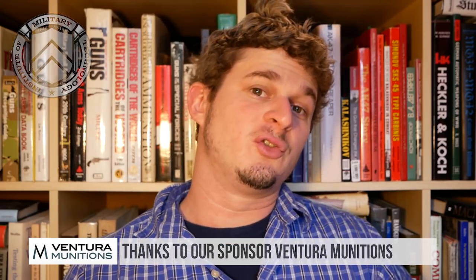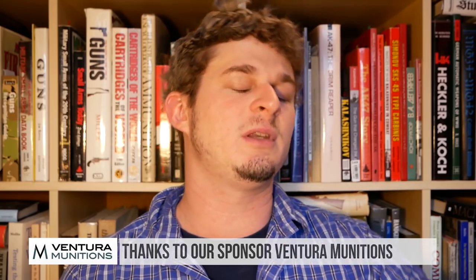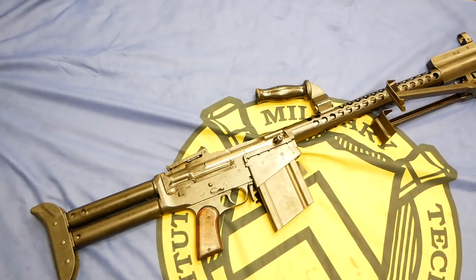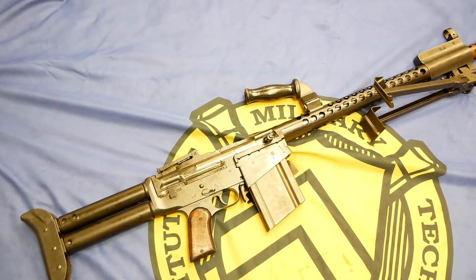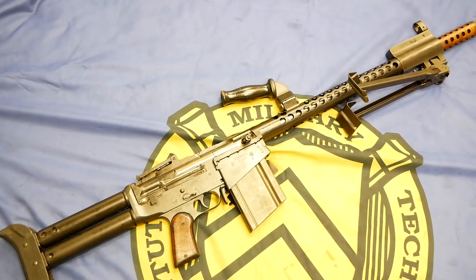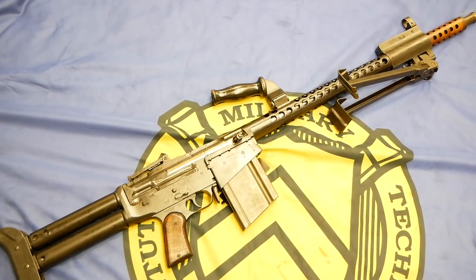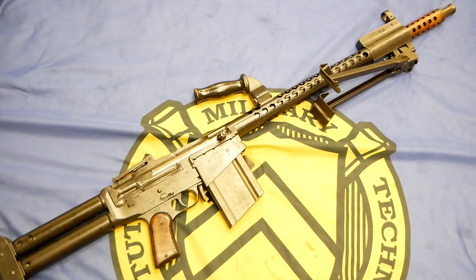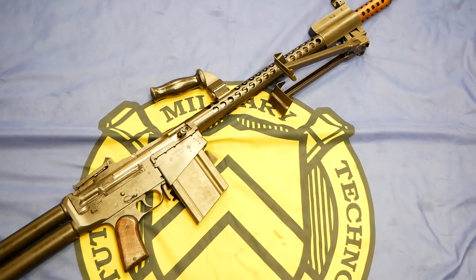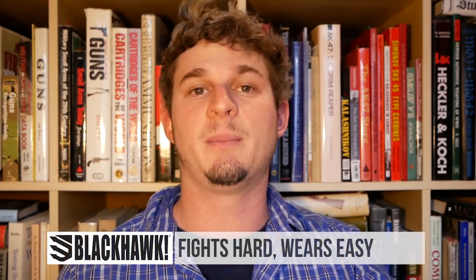The Dror. So first off, there are very limited resources that talk in depth about the Dror. There are two — or actually three — that I would really definitely recommend. First of all, Ian's got a very well-done video. Ian is an awesome guy. He's got a very good video on Forgotten Weapons about the Dror as well. Give his video a look in addition to this one if you're interested. He goes in depth on a couple of different things, but I'm going to try to fill some of the gaps that Ian probably doesn't pick up on.